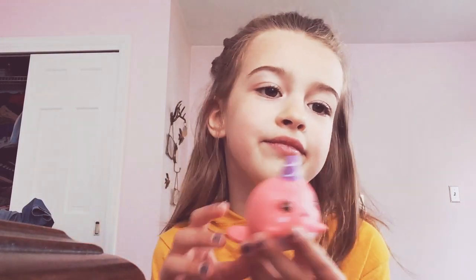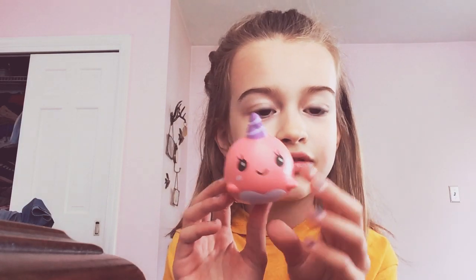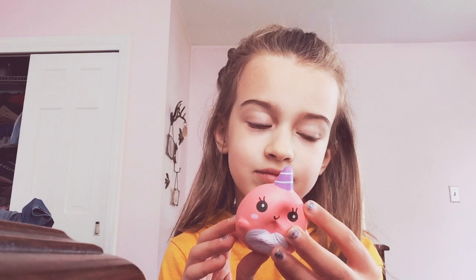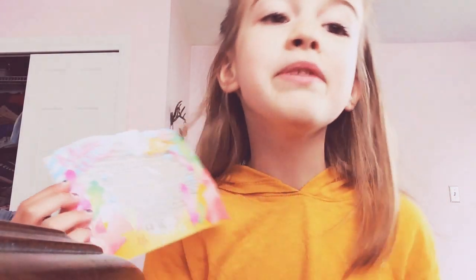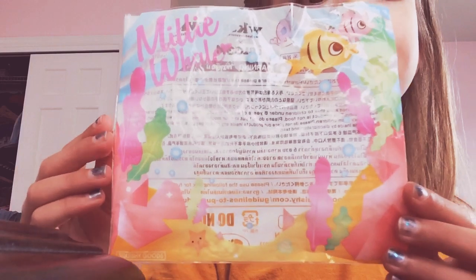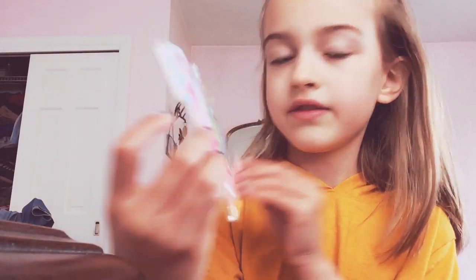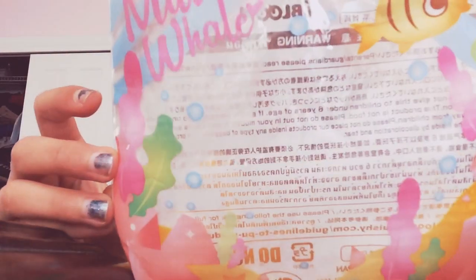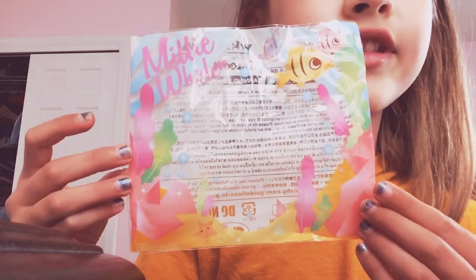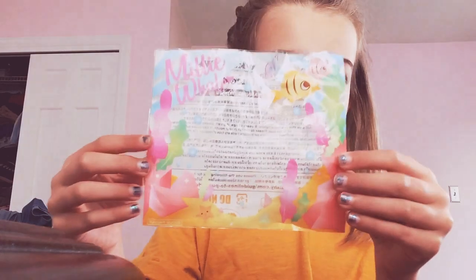It's so nice. The packaging is great — I'm probably going to save this and keep it. It says 'Millie the Whale' on it, and if you look closely there's a little fish. Yeah, very nice.